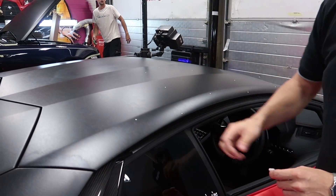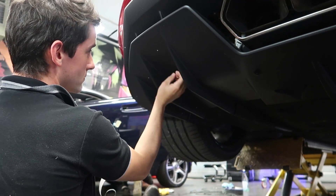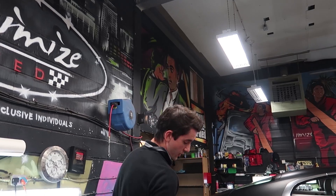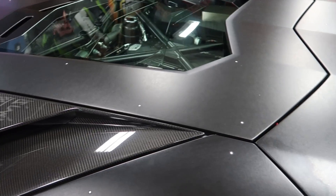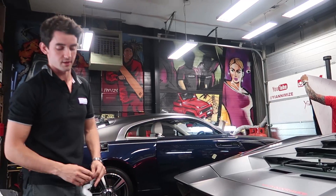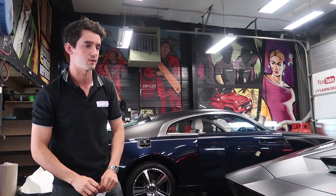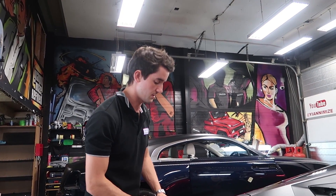The points are just being placed in a random pattern. The software relies on having that unique pattern and recognising that the pattern only appears in one place, so it'll understand where the scan is around the vehicle when it's adding all of those together. On a part this size we might end up with around 200 to 250 points. For a full car interior and exterior, sometimes you can get up to a thousand. The point of them is to help with the accuracy of that measurement.